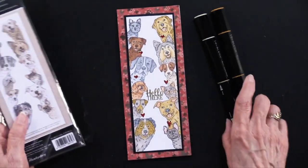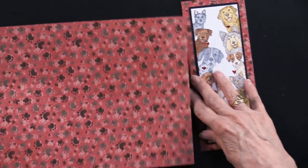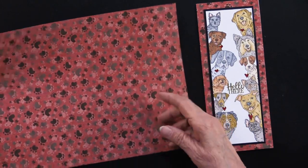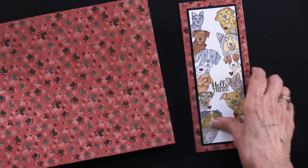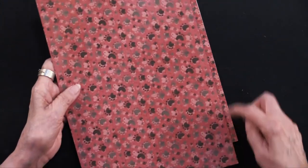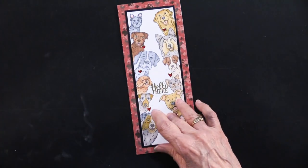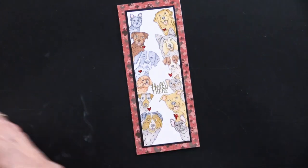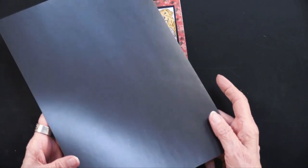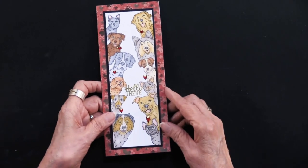There you can see — got the stamping done, got the coloring done. Then she went into a slimline card and covered it with one of the inserts that is a double-sided paper, with puppy prints everywhere. She simply covered that slimline card — ours are three and a half by eight and a half inches, and the envelopes come with it. Then she put her stamped piece, trimmed it down just to match the stamp, matted it on black, which is one of the adorable scorable colors, and glued it to the front of her slimline card.